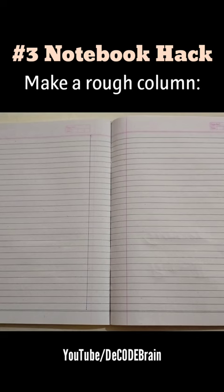We will see the remaining 2 hacks in the next video. If you like these 3 notebook hacks, don't forget to subscribe to this channel. Thanks for watching.